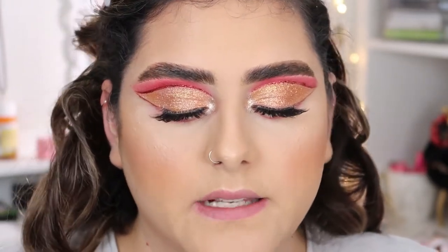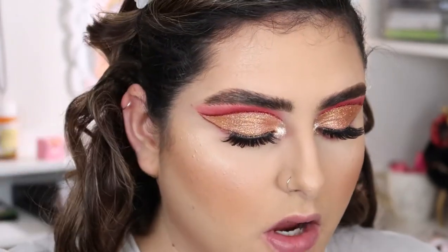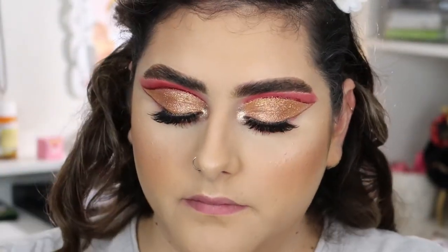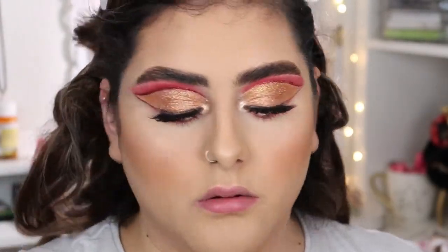I applied a little bit of the NYX Wonder Pencil in the shade 'Light' on my waterline just to open my eyes a little more. Then I'm going to take my Morphe Continuous Setting Spray and set my face.